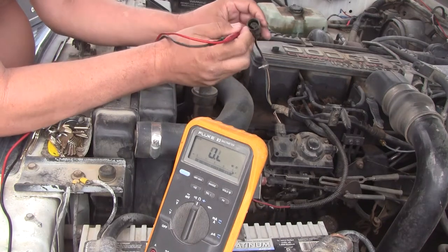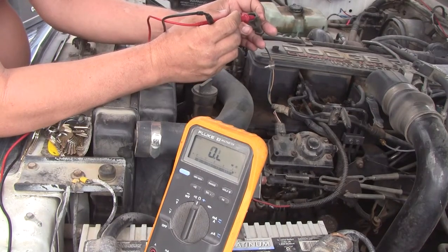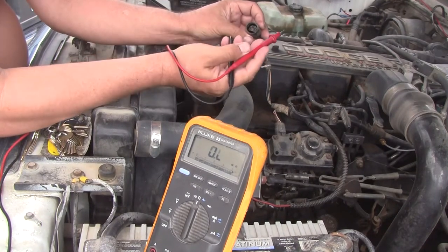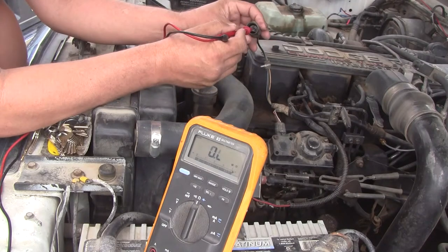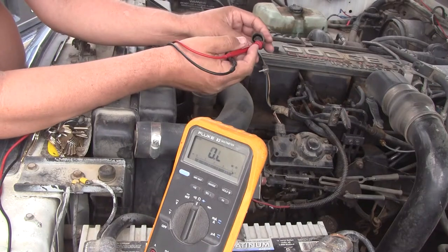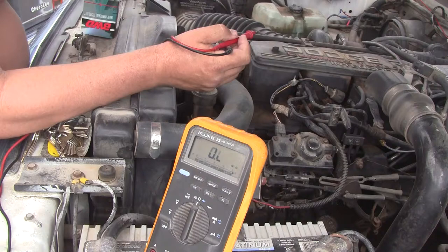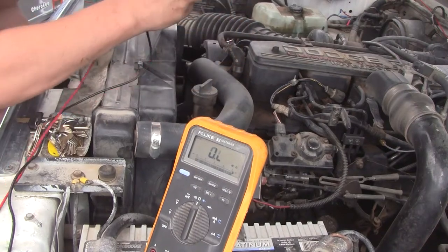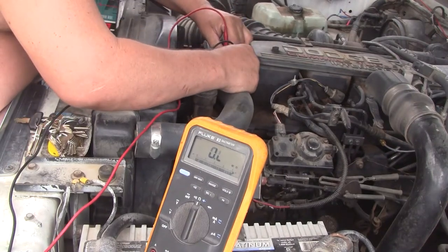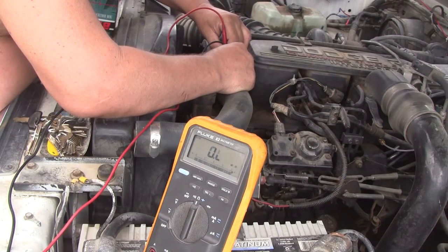What I've already done is: if you turn your key on with this disconnected, there's five volts across here. It's not exactly 5.0 — it's above or below it — but you get the idea. Five volts across there. Let's see if I can show you — this is a real pain in the butt to get to.